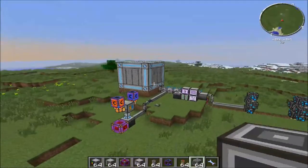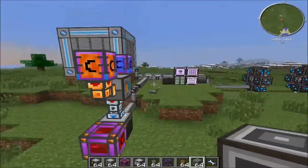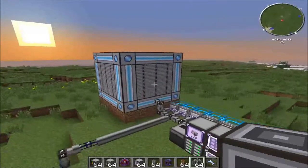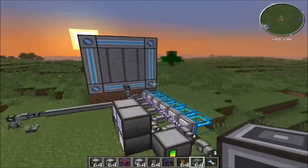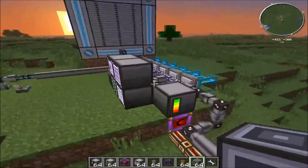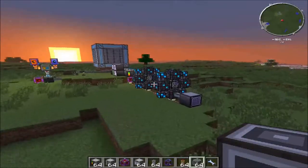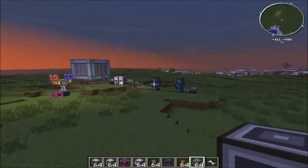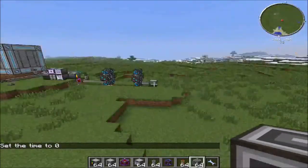Hey guys, it's Logos here and I'm here with a mod tutorial for Applied Energistics. I've realized that people are having struggles with Applied Energistics, and it's personally one of my favorite mods. It's a really good way of storing your items without having to worry too much, depending on how much power you're producing and how many materials you have. It's a pretty late-game type of storage, really useful if you want a lot of space for stuff.